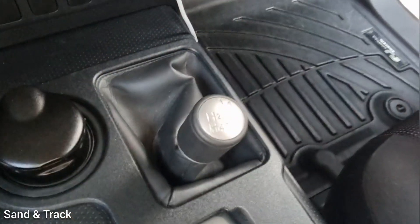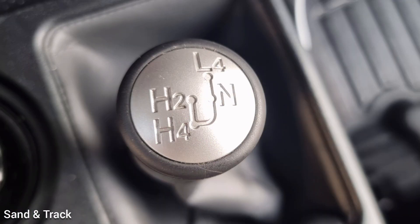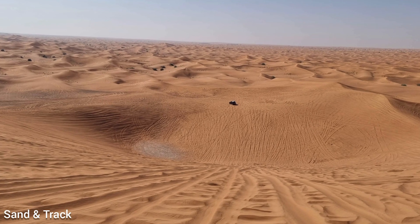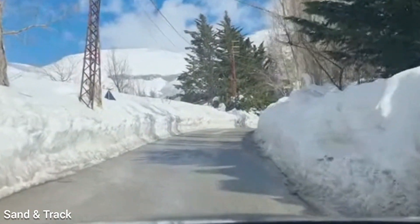4H, or 4WD High, is for normal off-road driving. What this means is all four wheels are engaged — driving in sand, snow, mud, or even gravel roads.